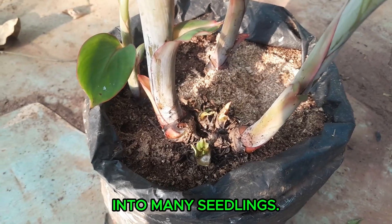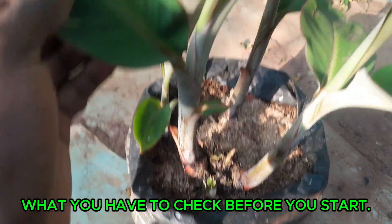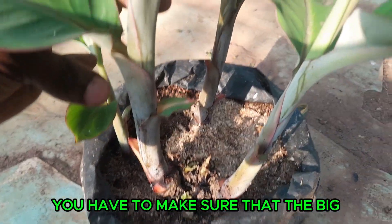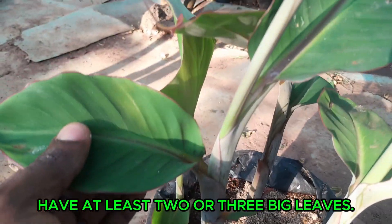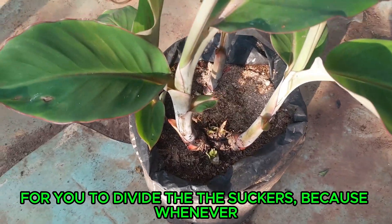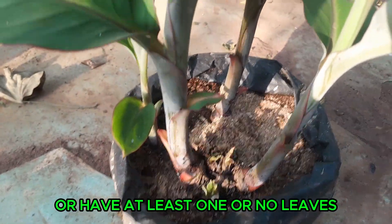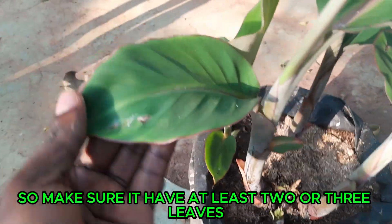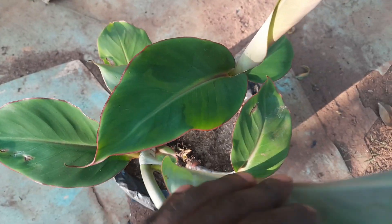Before you start, you have to make sure that the big banana stems that you want to cut have at least two or three big leaves, like this. That is when you know it's in the perfect condition for you to divide the sucker. Whenever the sucker is too tiny or has one or no leaves, it will not work successfully. Make sure there are at least two or three leaves present before you do the division.